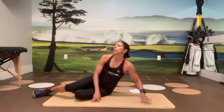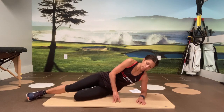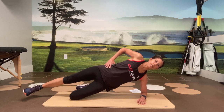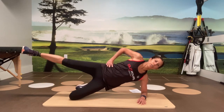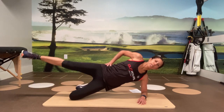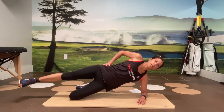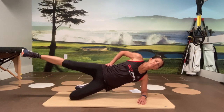Over to a side plank. We're going to do a modified side plank here and add leg raises. Modified means you're up on your knee, raising your leg. I've kept it modified in this progression because we're adding the leg raises.